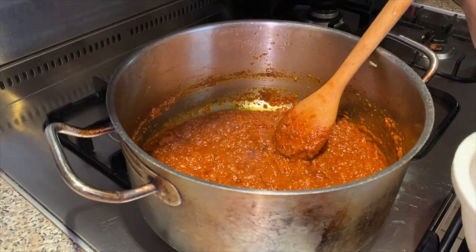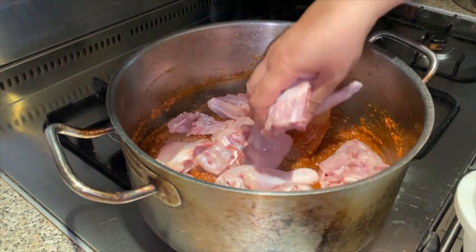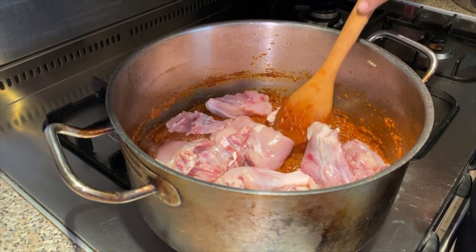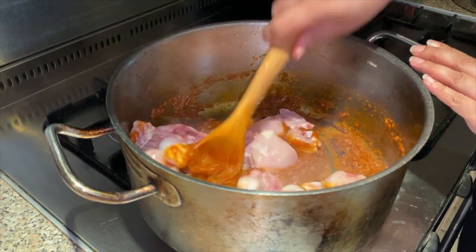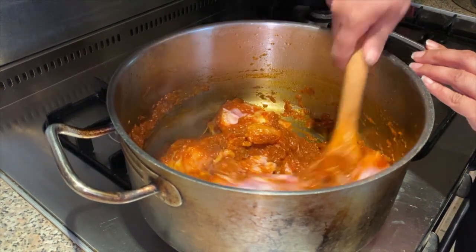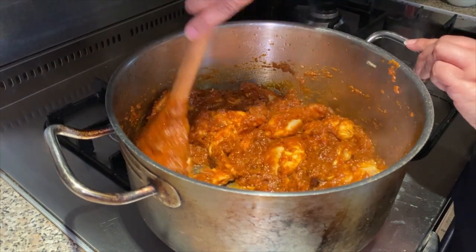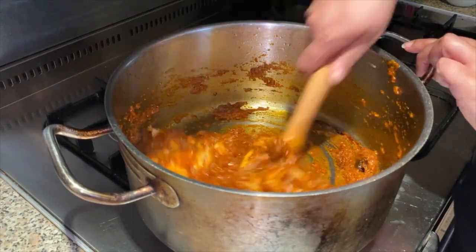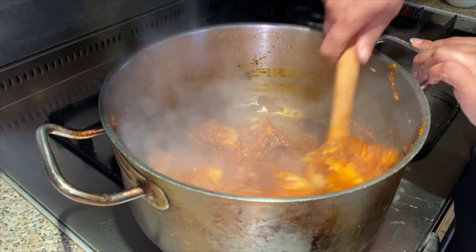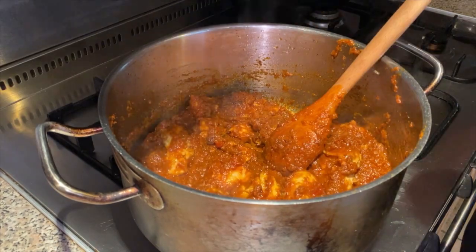Now the oil has separated, we're going to add our baby chicken. We're going to keep mixing it using the same technique until the oil rises — this will take at least 10 minutes. We're going to add the yogurt now.